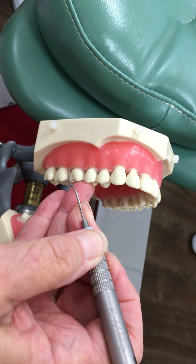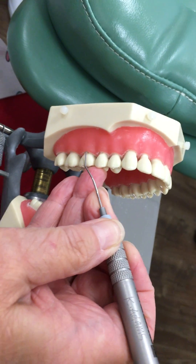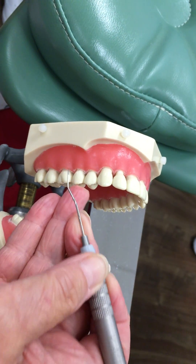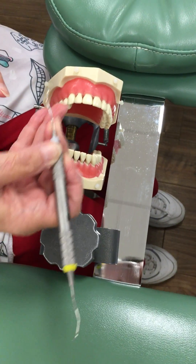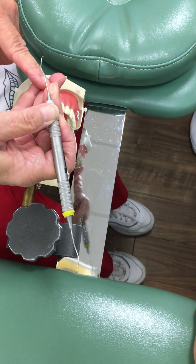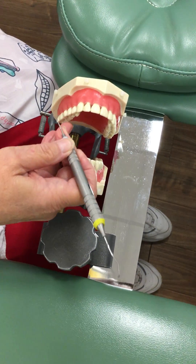I can put it in any three places on that tooth and it's still parallel with the long axis. So that's the right end. Now look at my fulcrum and my grasp. I'm going to stretch my fulcrum up.